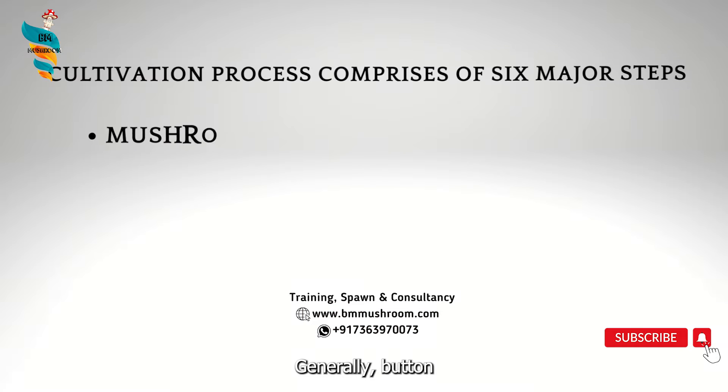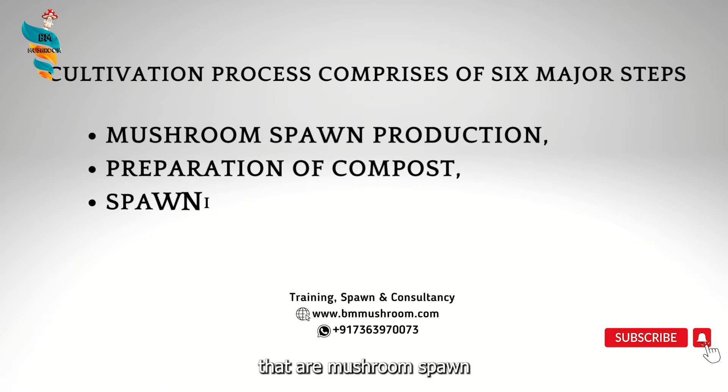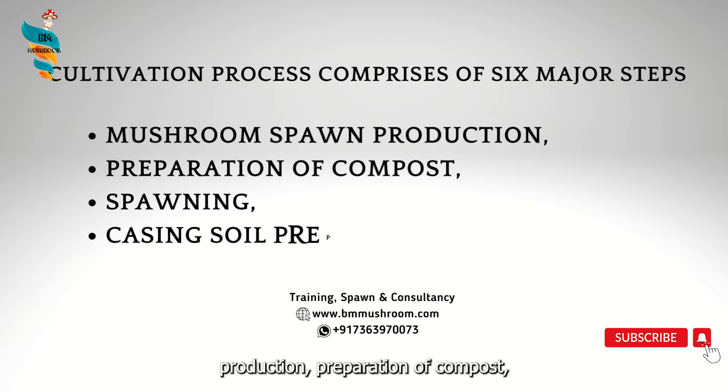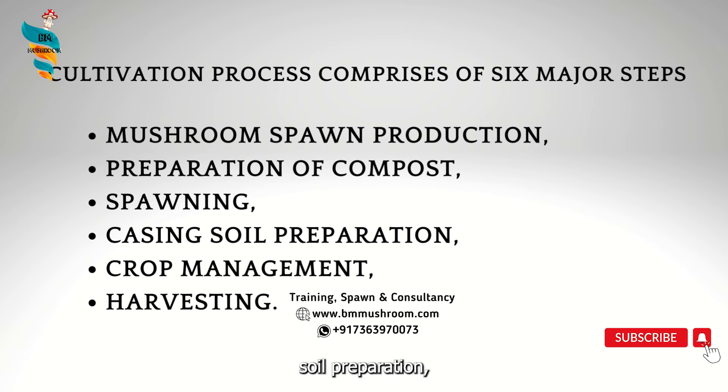Generally, button mushroom cultivation process comprises six major steps: mushroom spawn production, preparation of compost, spawning, casing soil preparation, crop management, and harvesting.